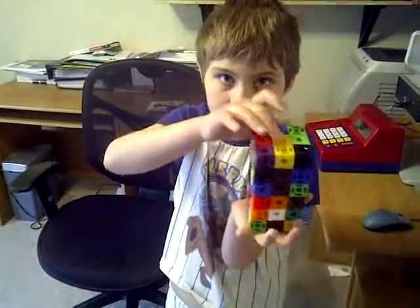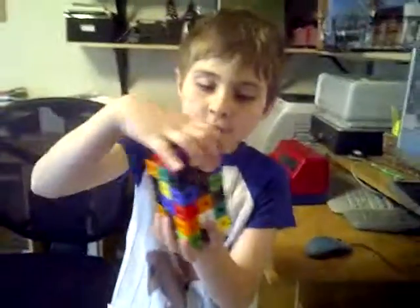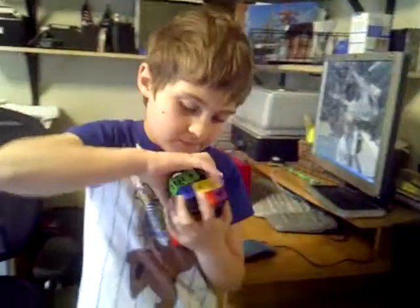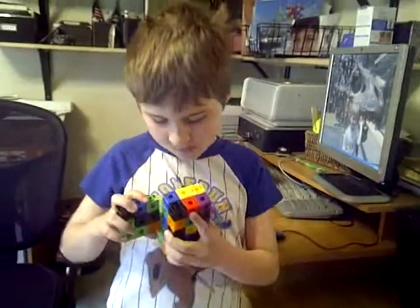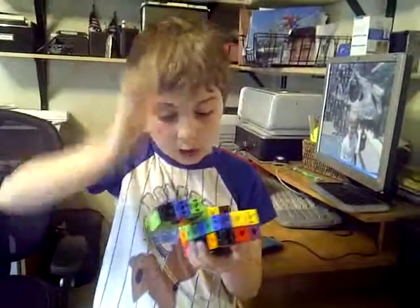Joshua, show me how it is. What'd you do? Do this. First you do this — to get some stuff from the part.